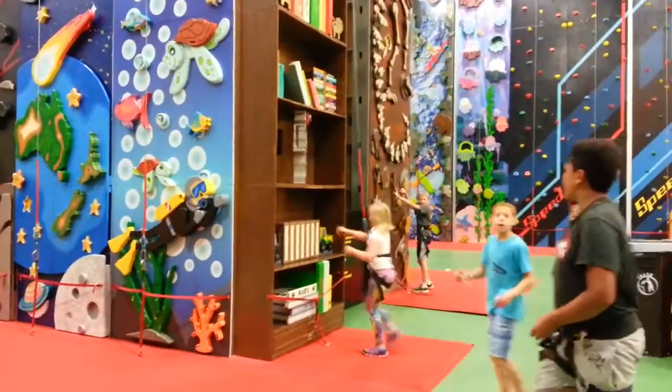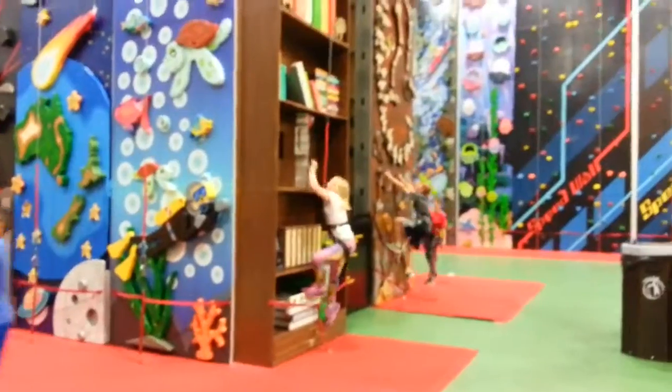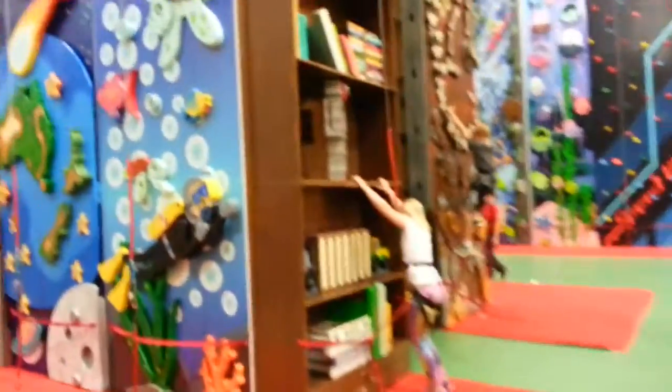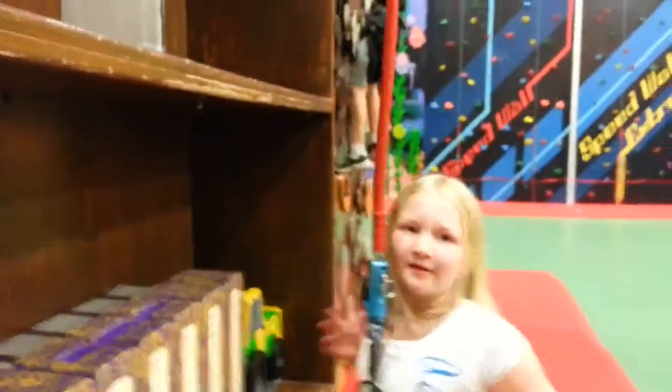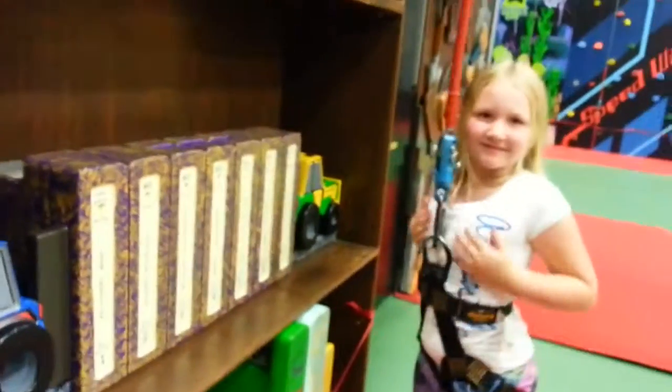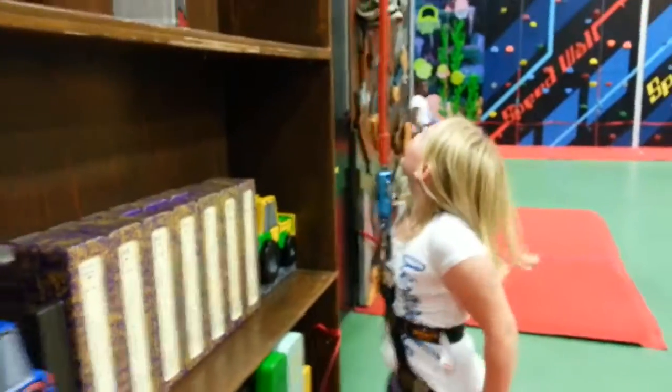Haley! Haley! Hey, dry your hands on your shirt. Wipe your hands on your shirt — not your boobies, on your shirt. Sides or something, your back. There you go. So your hands get dry.